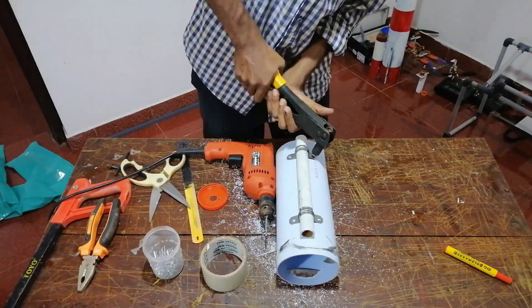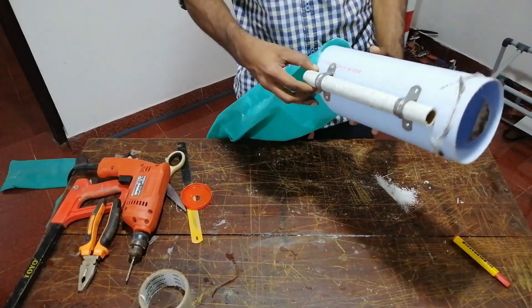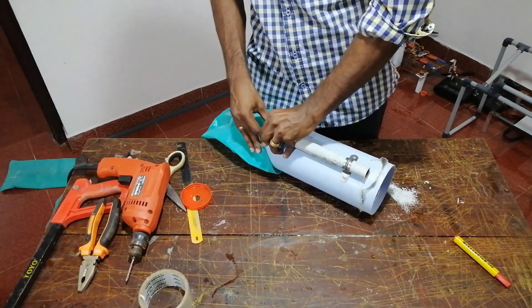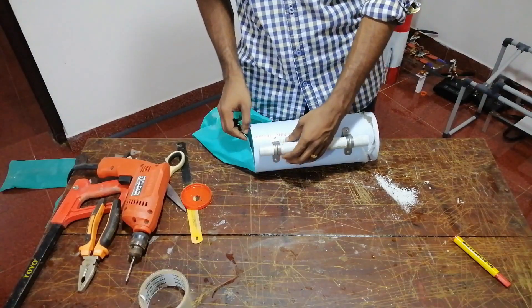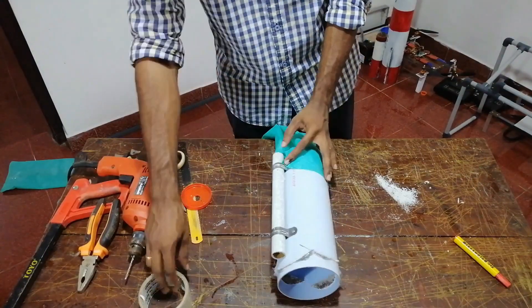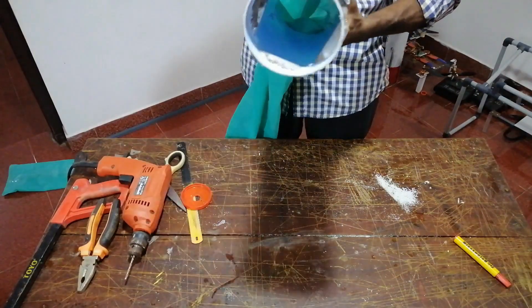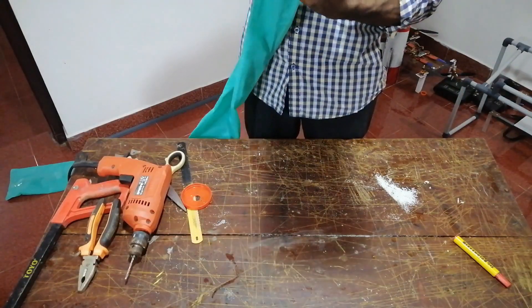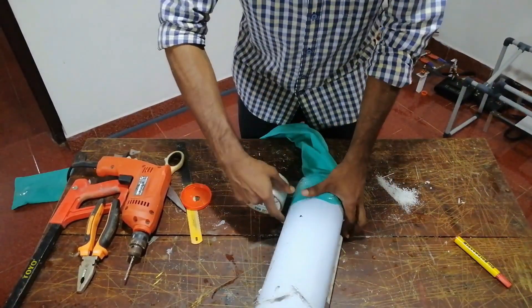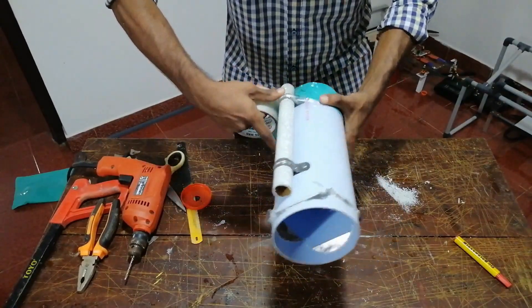This is a plastic tube inside the PVC pipe. The plastic sheet will be cut and put into the pipe. Put it in the insulation tape and put it in the pipe — we are going to complete the project.